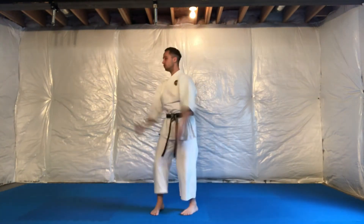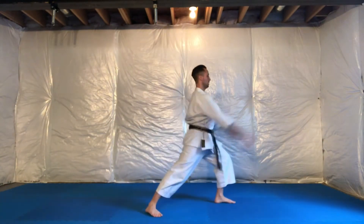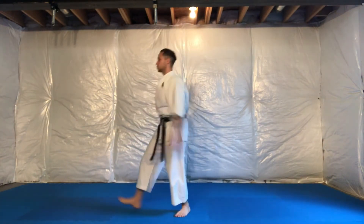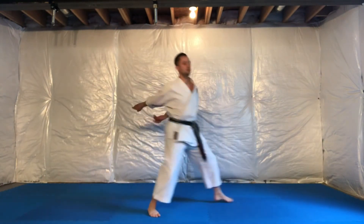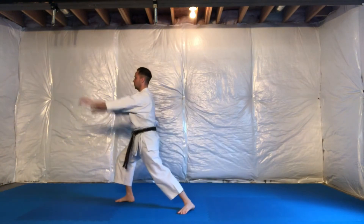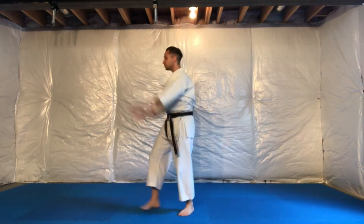Then inhale up through center, exhale as you step out the other way — inhale, exhale — going back and forth for as many reps as you'd like. That's opening the gates: low, middle, and high. Thanks for watching, we'll see you soon.